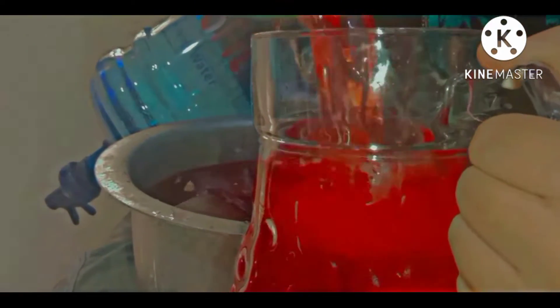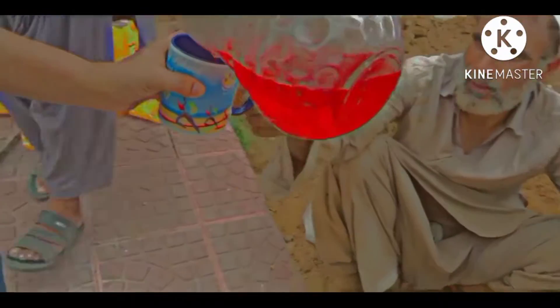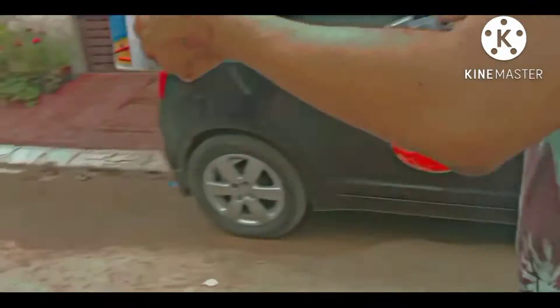This is our sharbat. Now we will distribute the sharbat in the area. All workers and all workers in the village who have been working were very happy. We distribute the sharbat.